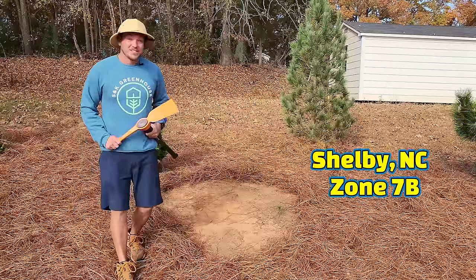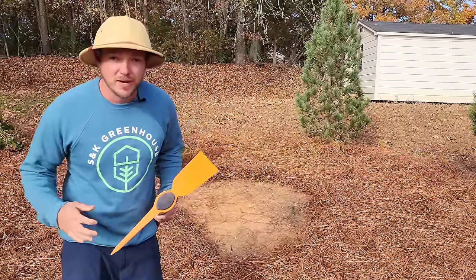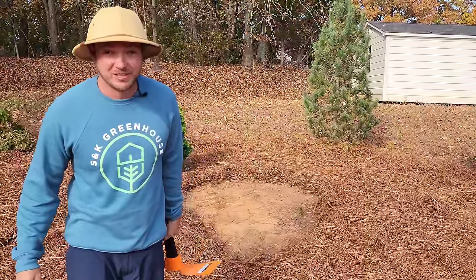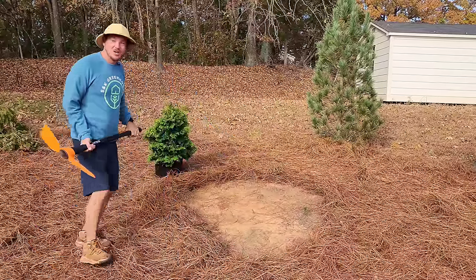Here in Shelby, North Carolina, zone 7B, we have not had a drop of rain in literally two months — and I'm not joking. We are in an extreme drought. So this is going to put these tools to the test.